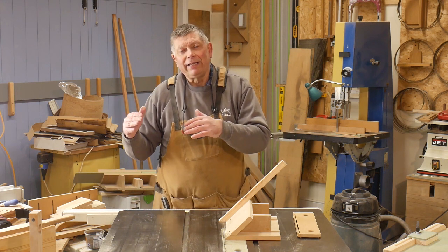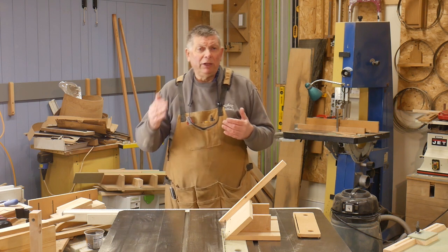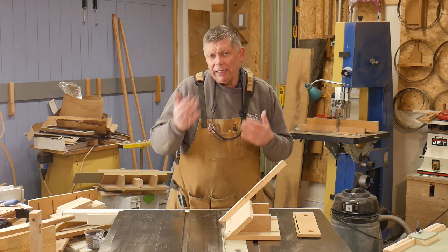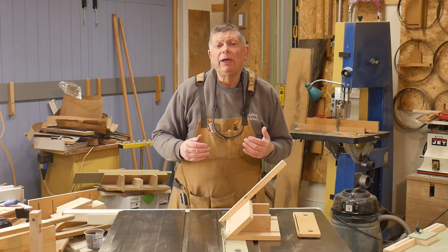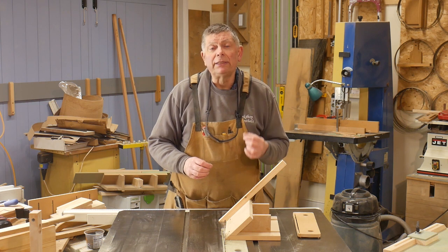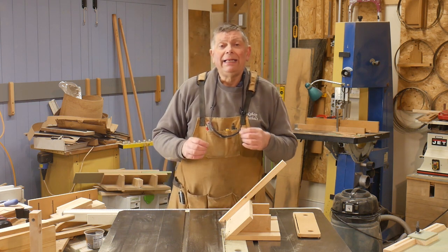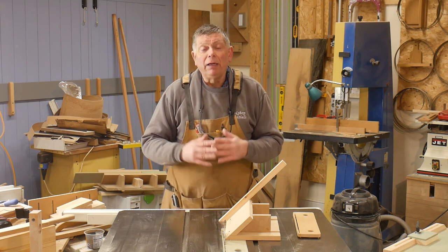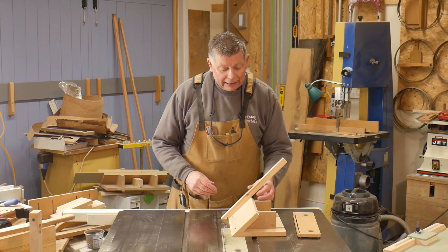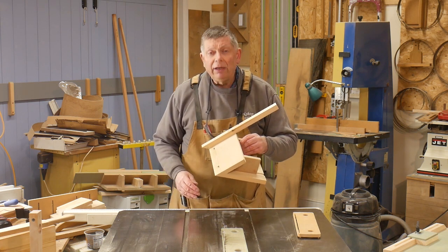So we usually put splines in there. We can either put them across the joints — I'll do another video showing how I do that — or we can put the spline inside the joints. That way, as well as adding strength, it also aids alignment when the box is being put together. So I have a jig for that: it consists of a baseboard, a 45-degree face, and a fence on the back.